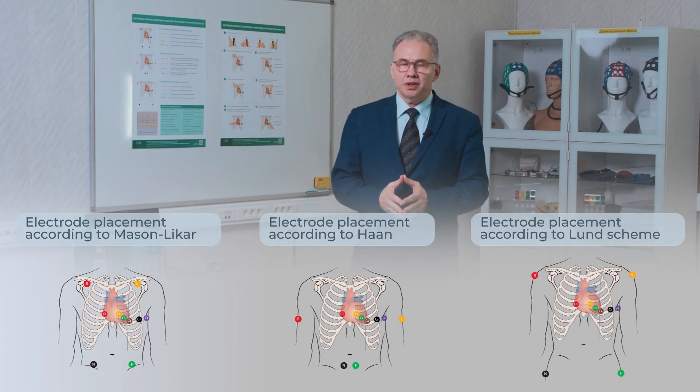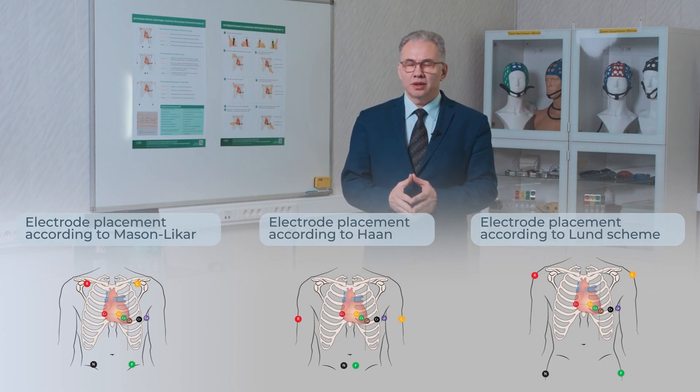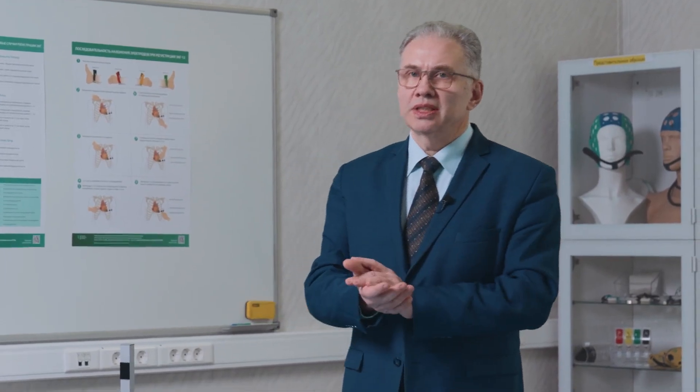In adult practice, the most common reason for the proximal dislocation of electrodes is limb tremor. It is known that tremor is more pronounced in the distal parts of the limbs. Accordingly, moving the electrodes from the wrists and ankles higher up significantly reduces tremor and improves recording quality without the use of filters.